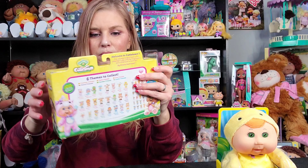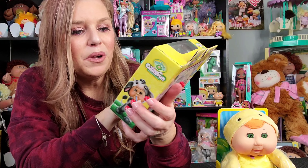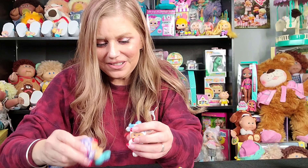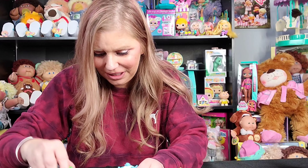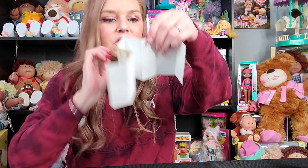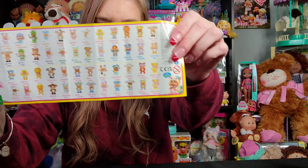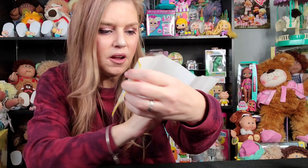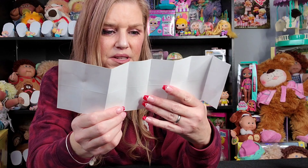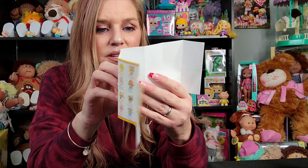I'm going to get them out of the package off camera and show you them one by one. I have them all out of the package — they're super cute, they really are. I plan on getting every single one of these. They come with this little card that shows you all of the sets you can collect. They also have single packs. So we have the Fantasy Friends.